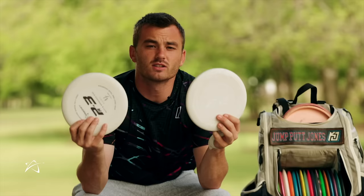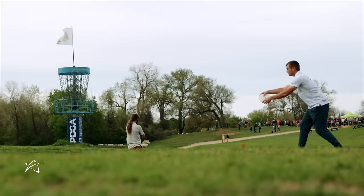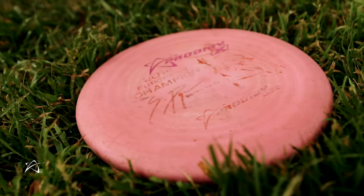I start with my putters. I like 350g PA3s — I like firm, I don't like tacky for putting. I want them firm; I'd like to be able to breathe on my hand and create the tackiness on the disc. I feel like that's the most consistent thing for me. My flippiest putter is a 300 PA3 that turns hard to the right, my straight putter is a 300 PA3, and my straight overstable putter is also a 300 PA3.